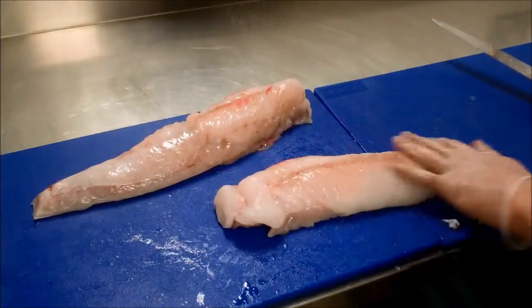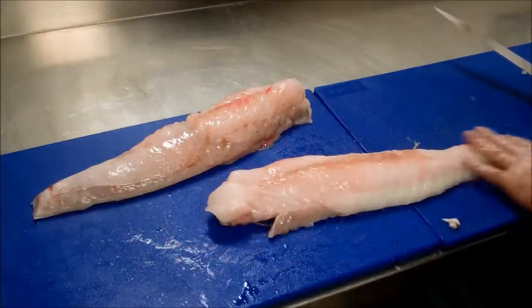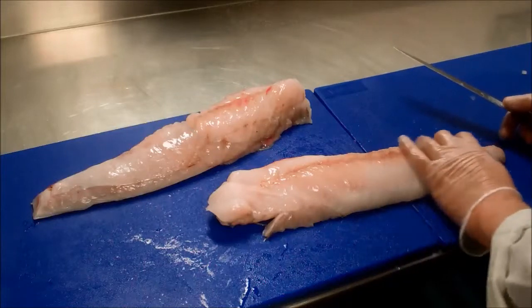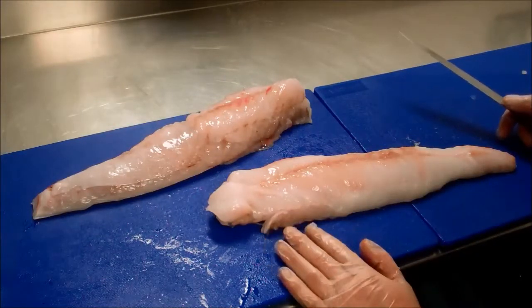In essence, that's how I would prep my monkfish loin. If you like what I do, please like, subscribe, and share, and we'll see you soon again. Pro Chef Academy.